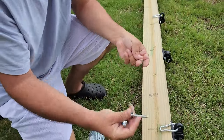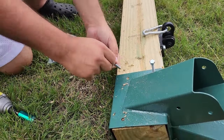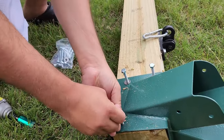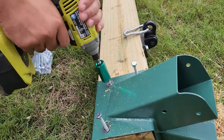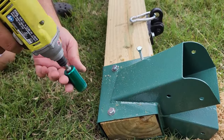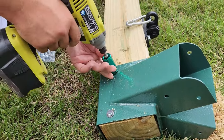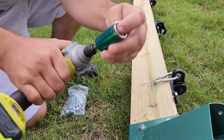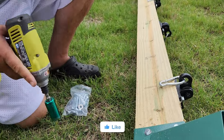Make sure you add a washer to each one of these screws. I'll use an impact drill, which allows you to use any type of nut you want, which is nice.